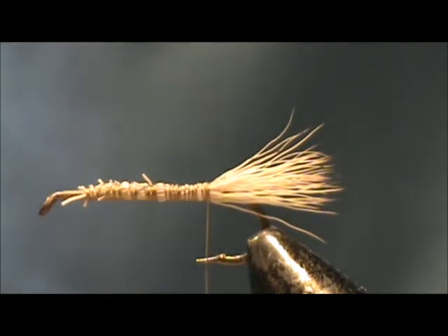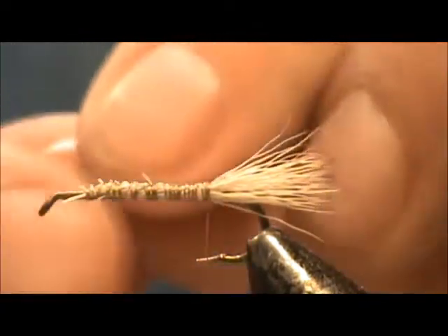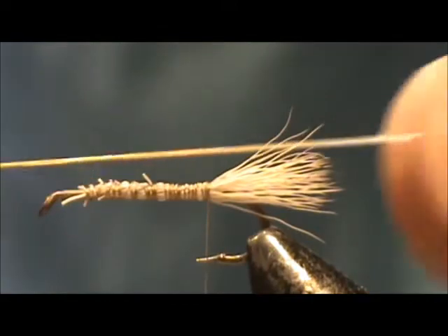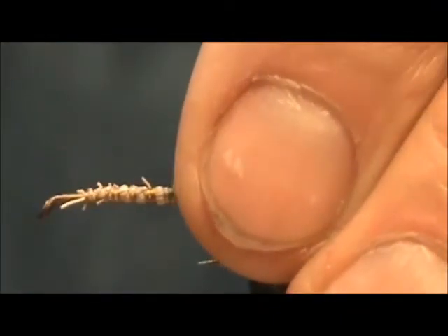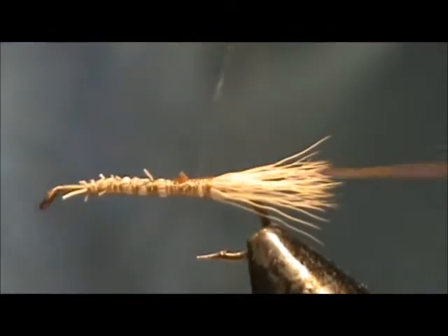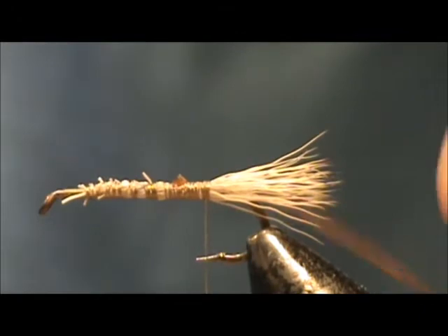I'm going to use a rib on my Madam X parachute. The rib I'm going to use is a section of stretch cord that I turned tan or brown. I'm going to tie that in right near the tail, actually a little bit away. I'm going to tie it in tight, but remember don't pull real hard when you're near the end.